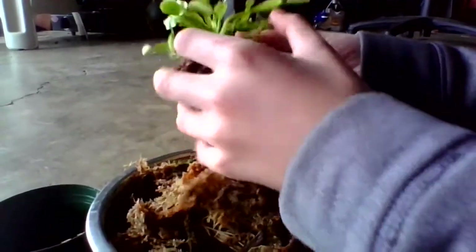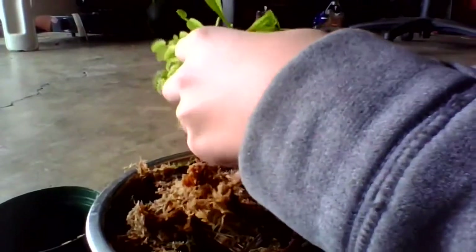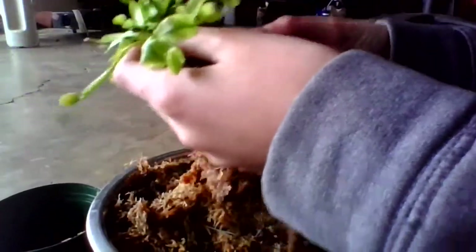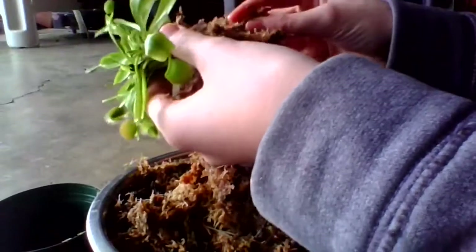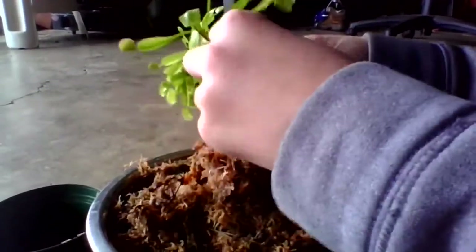You do not have to instantly repot a carnivorous plant once you get it — it can actually stay in there for a long time. However, I just want to divide this while it's still in winter and get some fresh sphagnum on.